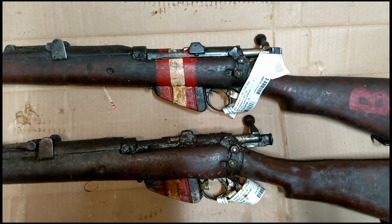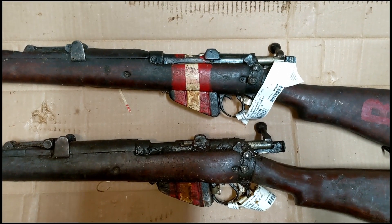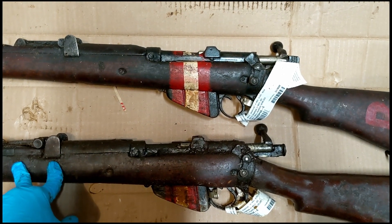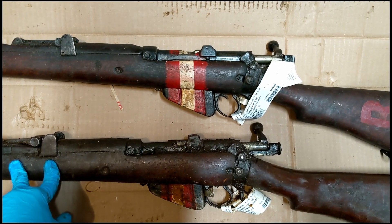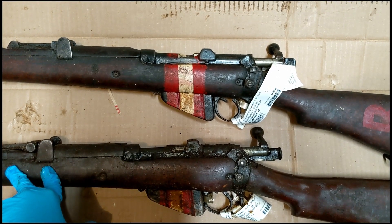I'm going to get started on taking these apart and cleaning them up and will have a video out in the near future. I plan to do my Mark IV Martini Henry first, so these will probably not be done for a while, but I should have them out soon.